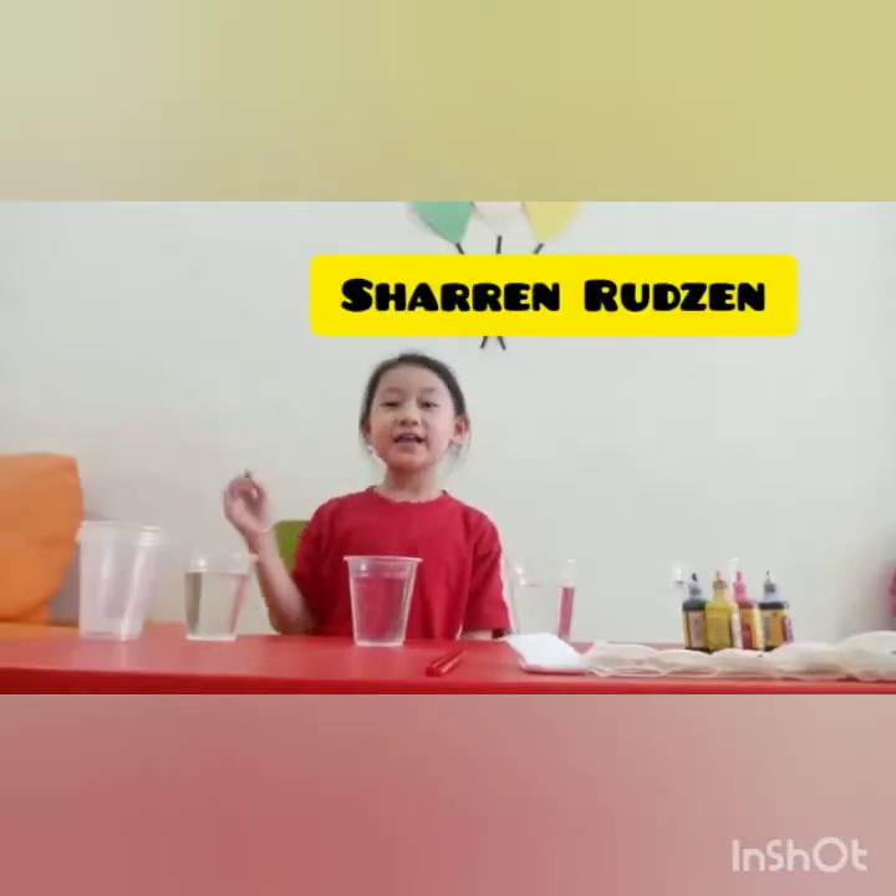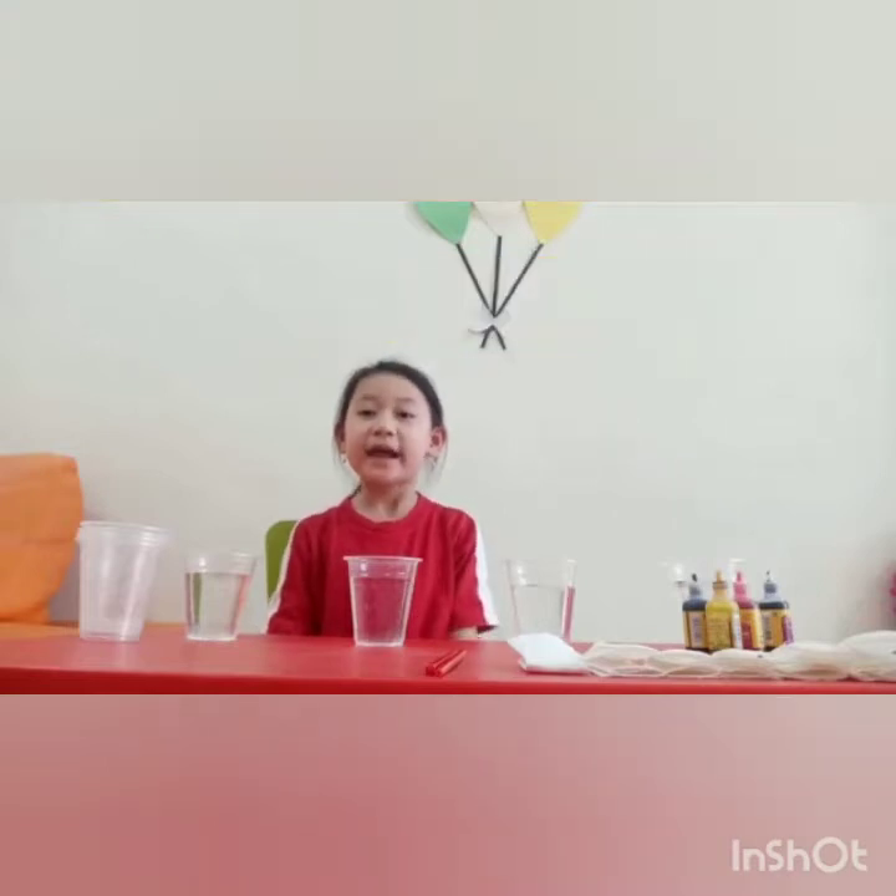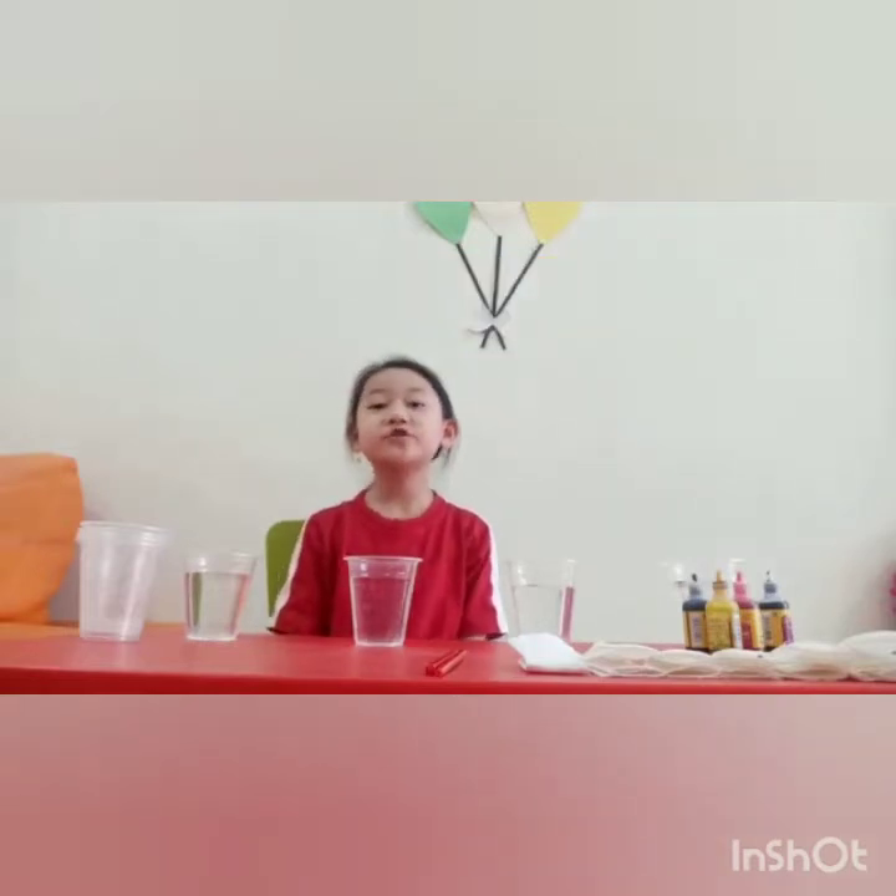Hey guys! Today I'm going to make an experiment: water travel.